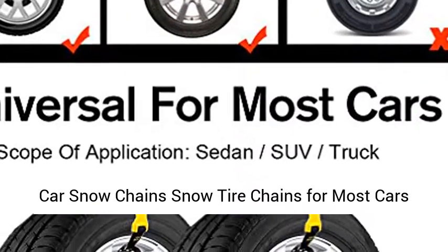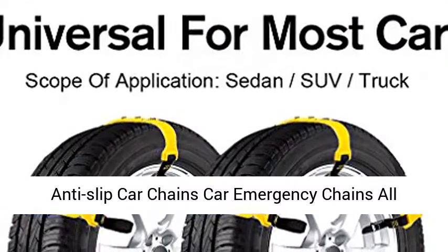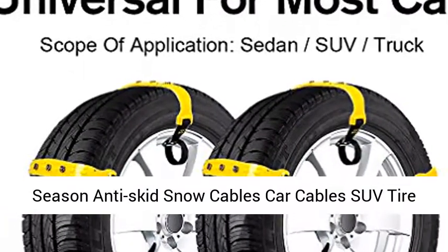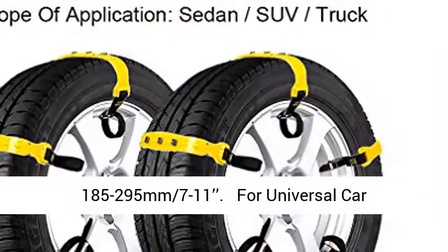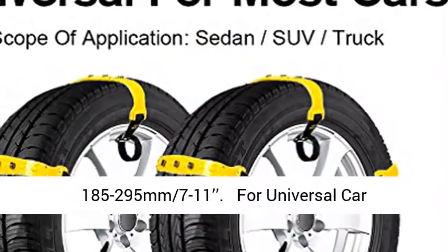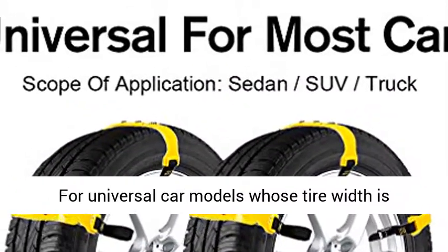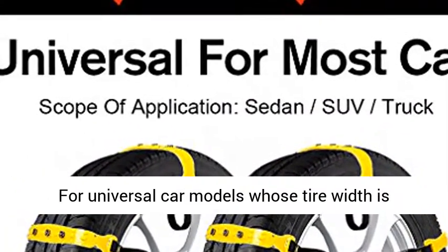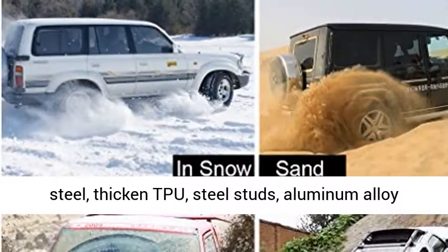Car snow chains, snow tire chains for most cars — anti-slip car chains, car emergency chains, all season anti-skid snow cables. Car cables and SUV tire cables for emergencies. Tire width 185 to 295 millimeters, 7 to 11 inches, for universal car models.